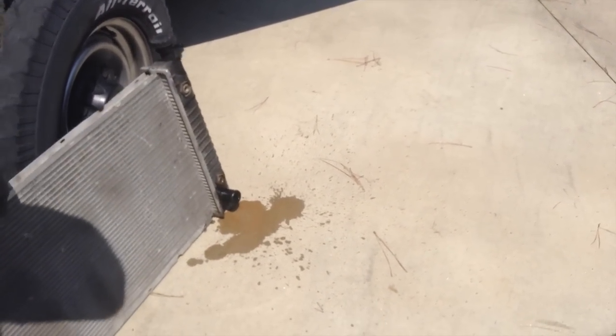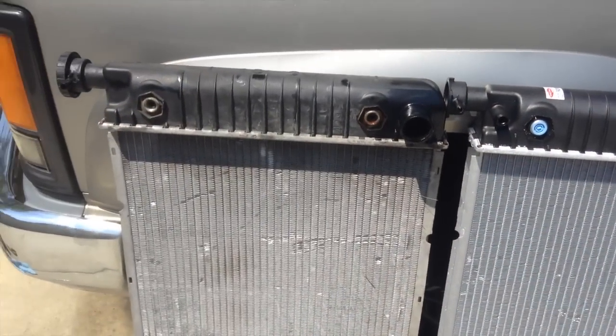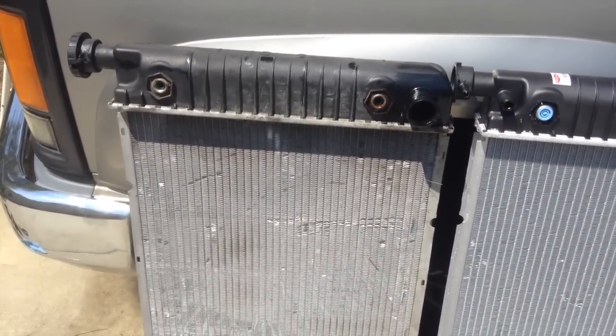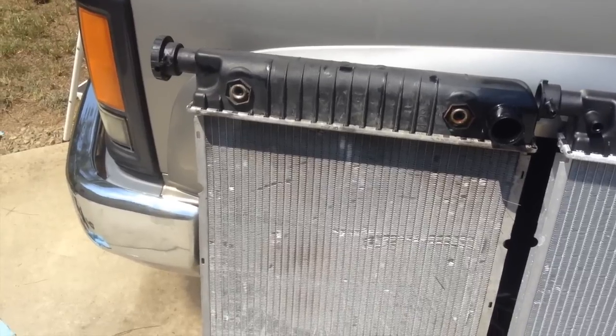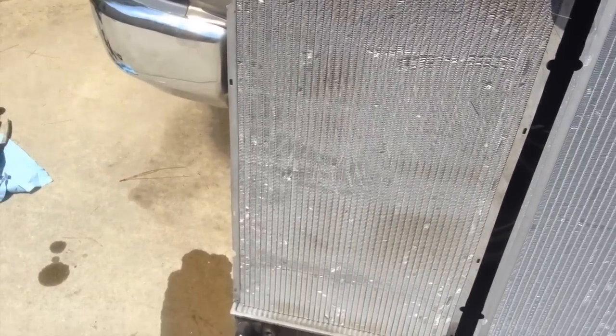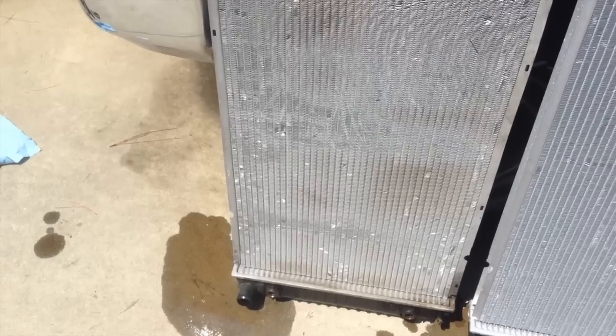We've got the old one out and the new one side by side. I'll point out some things here. This radiator was one that I replaced on this particular vehicle back in 2006. It's a genuine GM part.